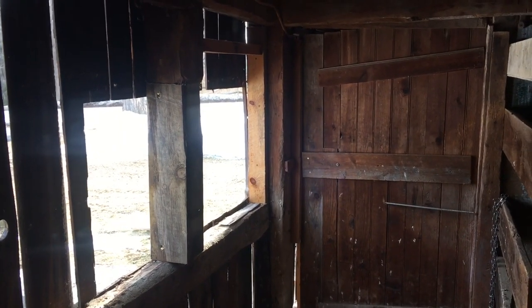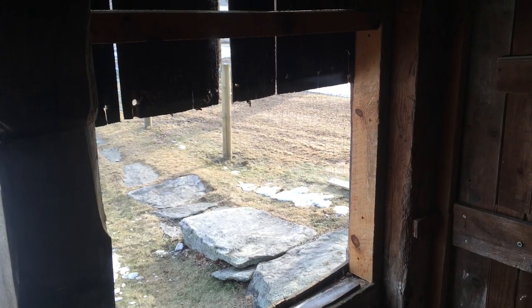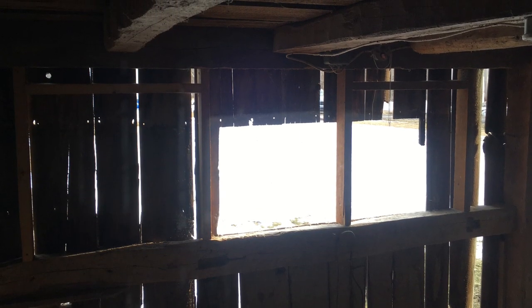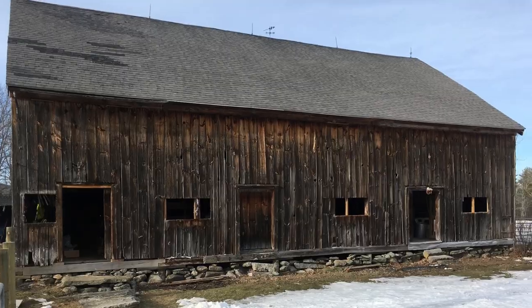All right, the window openings are all framed in. We got one here swinging this way, we got one right there, one down there against that post, and then two more inside of that chicken coop space. So that'll wrap up today's work on the barn.